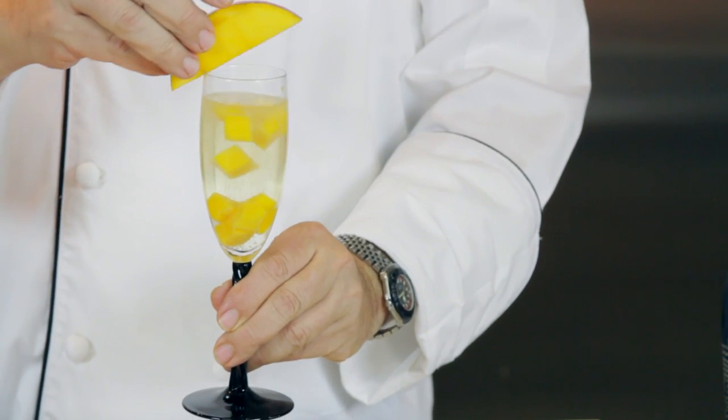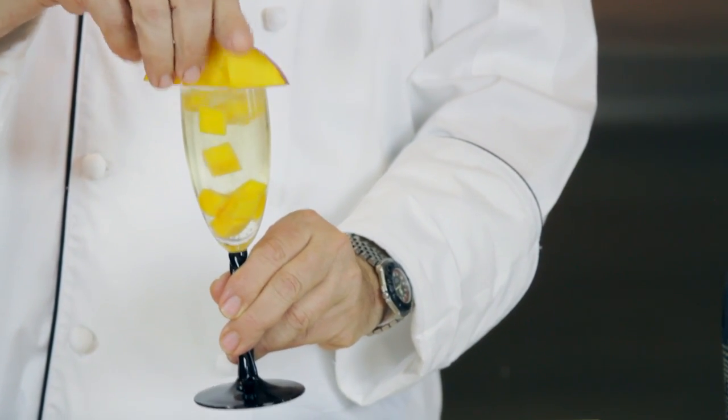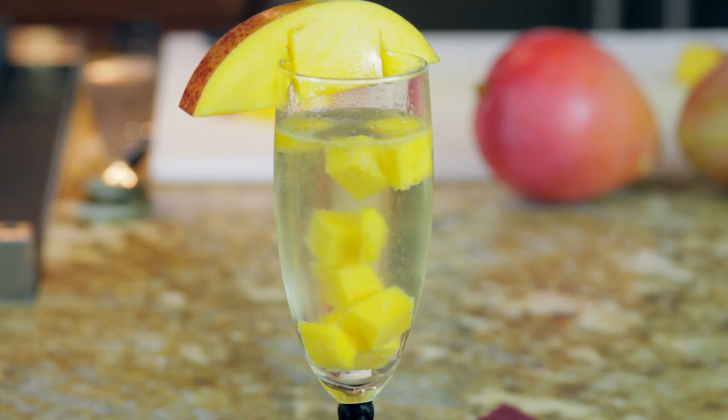Now to garnish it, just going to use what I had cut before. Cheers — mangoes rule!